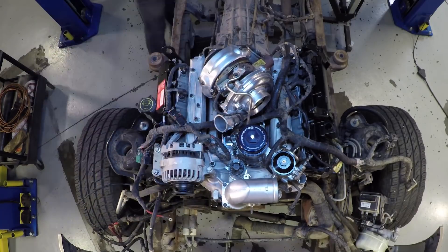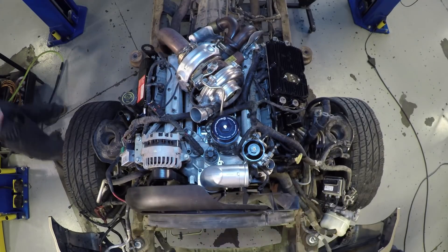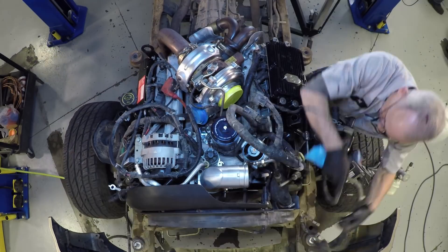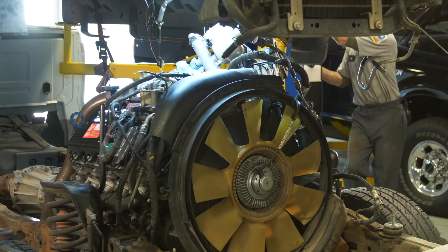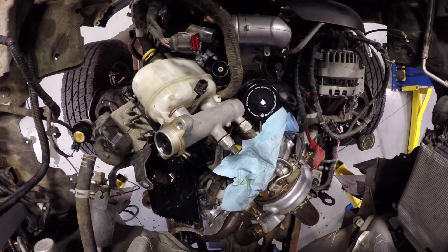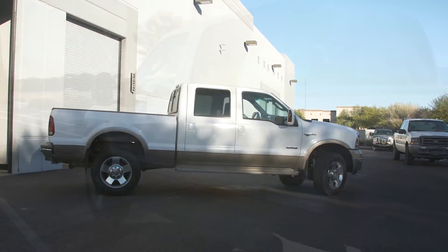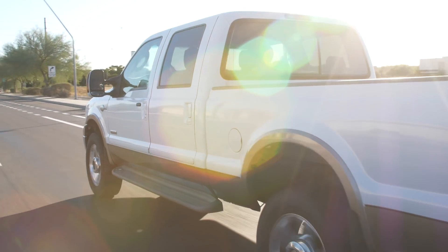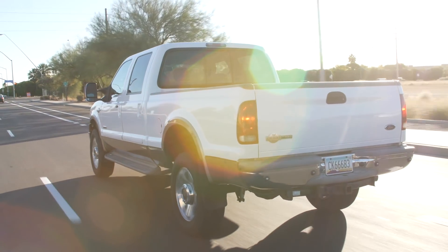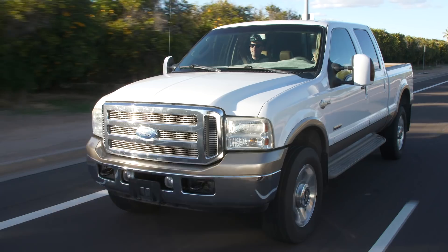With the ARP studs securing the cylinder heads in place and sleeves in the injector bores, the potential for head failure has been greatly reduced. Both the gasket seals and injector bores are protected against the problems that plague stock 6-liter engines. As the engine was reassembled, we installed other Bulletproof Diesel parts to correct the other identified pattern failures in the engine. You can learn more about those in other segments of this video series.